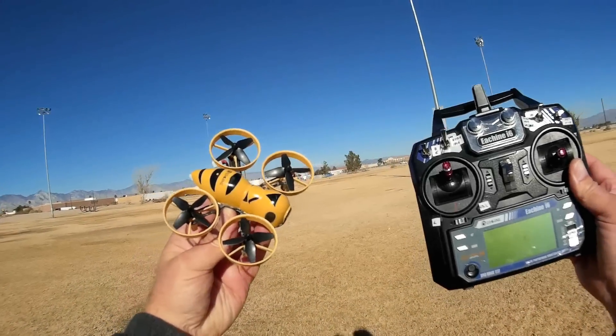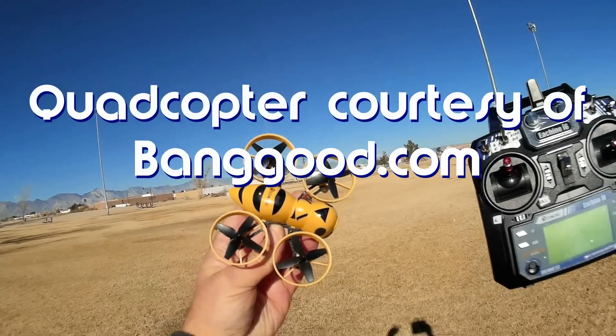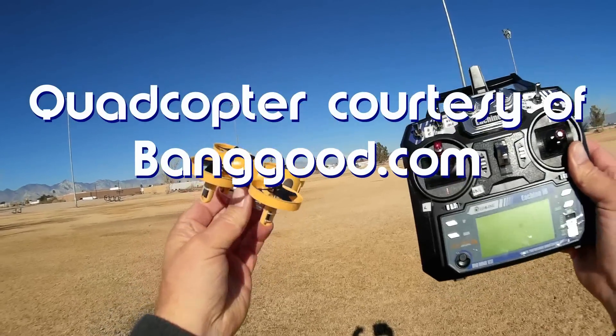Good morning, Quadcopter 101 here, and what I got for you today is a neat little quadcopter. This is the Yishin FAPI FB90 FPV flyer.